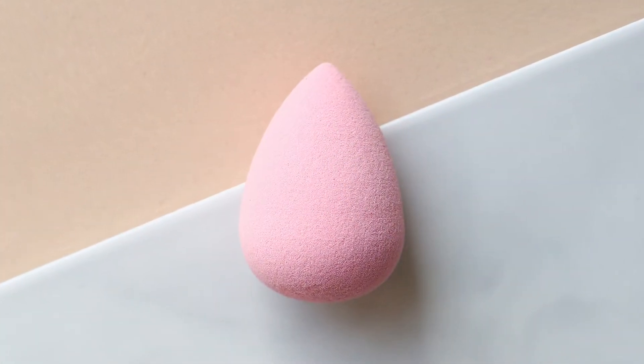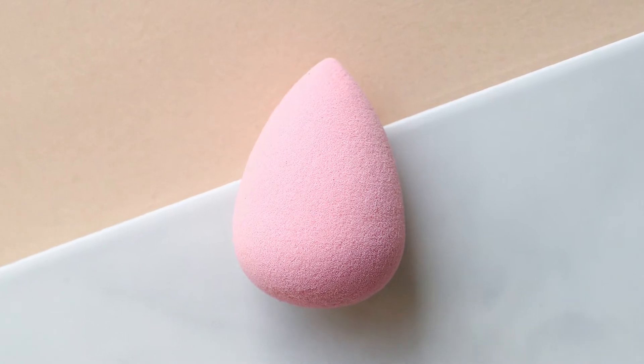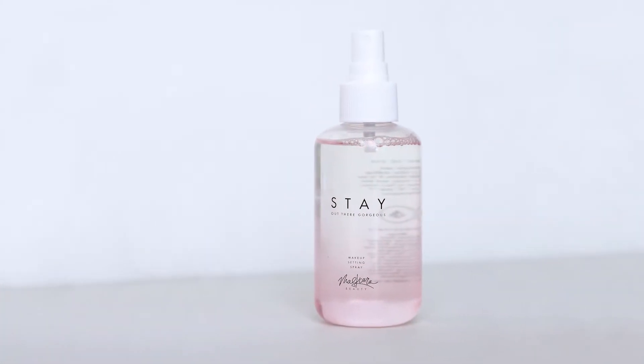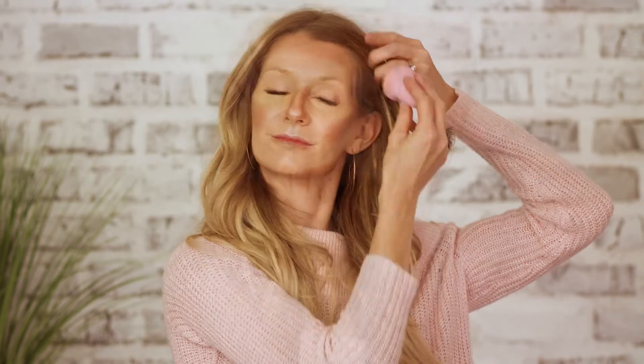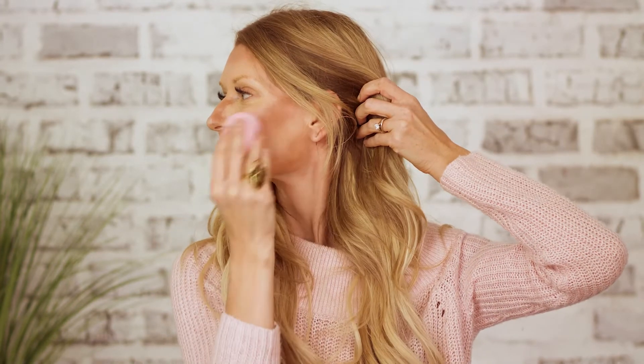We're going to take this cute little perfecter, dampened — make sure it's dampened. You can dampen it in the sink with water or using your Stay Setting Spray. Maneuvering it all around your face, you're going to blend all of the colors together, finishing up the nose and blending, giving that perfect 3D look on the go.